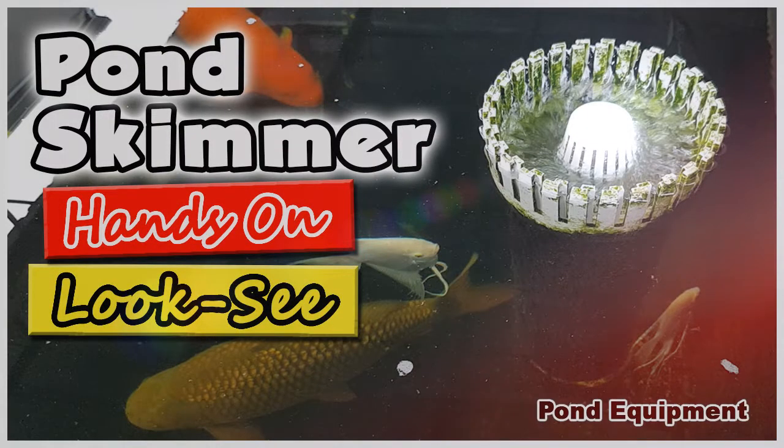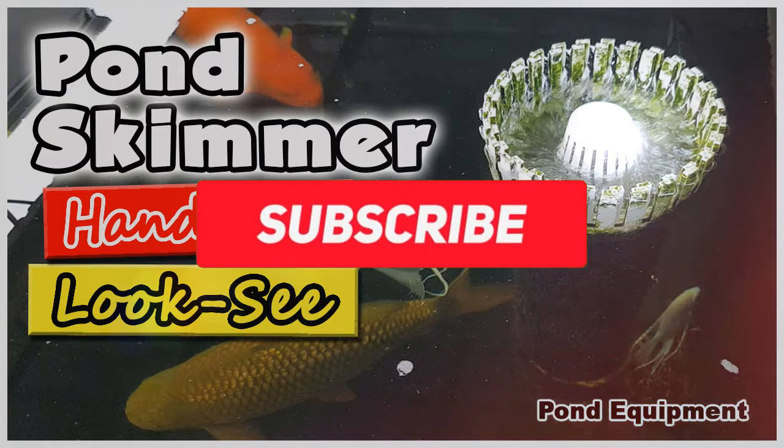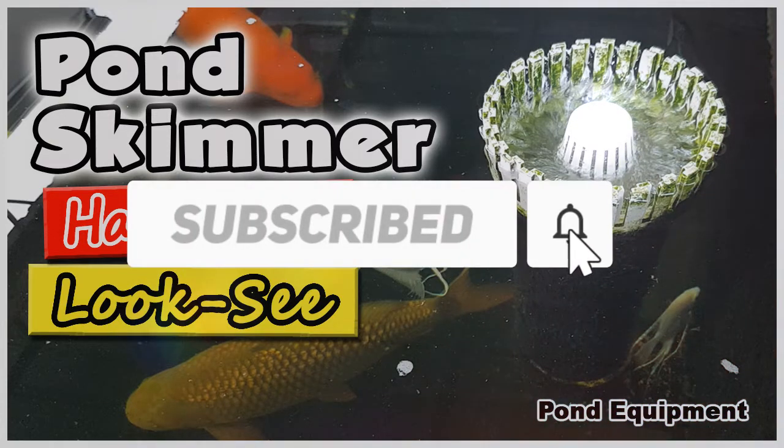If you want me to make more videos like this, please comment below. Click the subscribe button so you'll know when a new video from me is available.